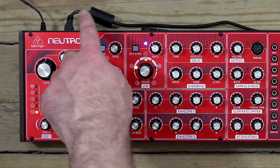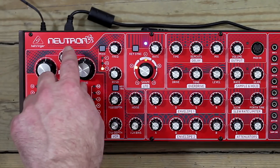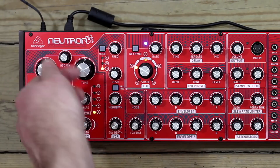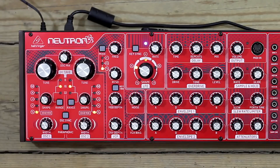We'll start at the top of the oscillator section and work our way down. First we have OSC mix — this is simply a balance between the two oscillators. If I push it all the way to the left, we hear just OSC-1. Push it to the right, we hear just OSC-2. In the middle we hear a balance.